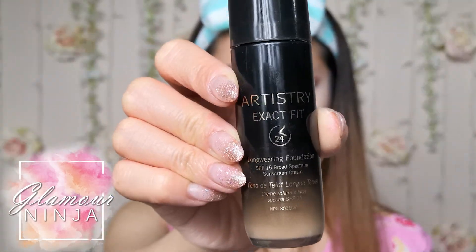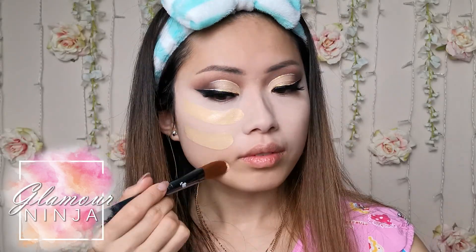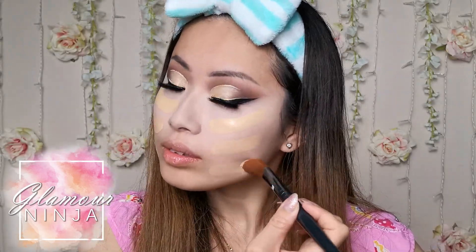It's time to apply my foundation. I use the Artistry Exact Fit 24 Hour Long Wearing Foundation in shade L2W1. I start off by applying the foundation with a flat foundation brush, making lines on my cheeks, chin and forehead. After that, I use a beauty sponge to blend it out.